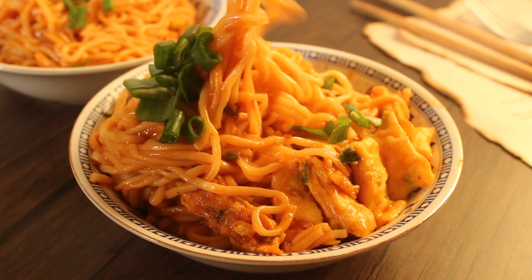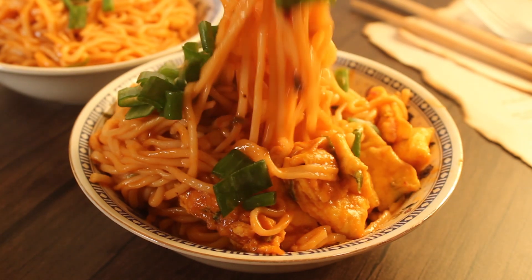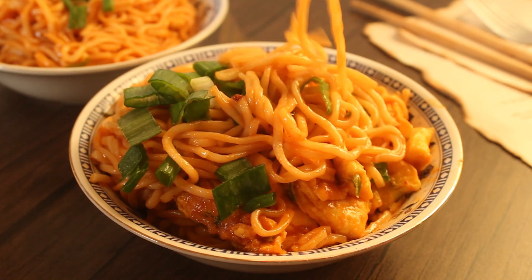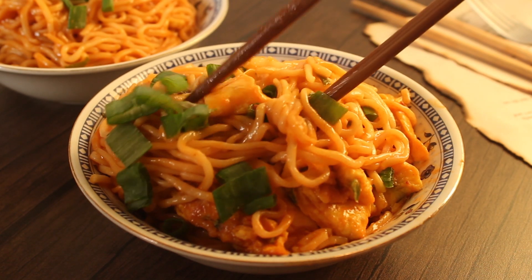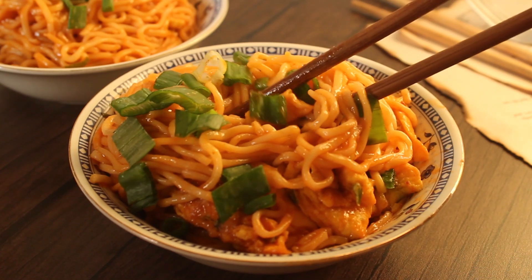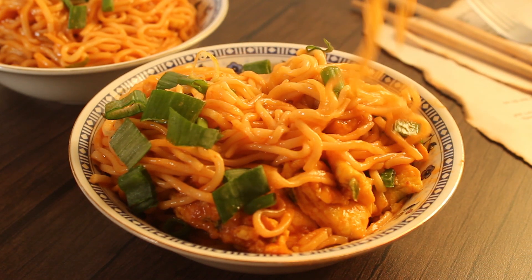It is not instant but it tastes like instant noodles — I personally love it. I hope you all like it too, so please try this recipe. If you like the video and haven't subscribed, please subscribe to the channel. I'll see you in the next recipe. Allah Hafiz.